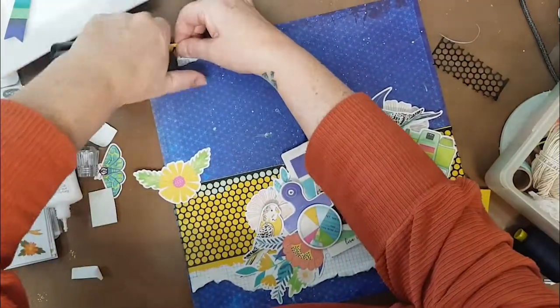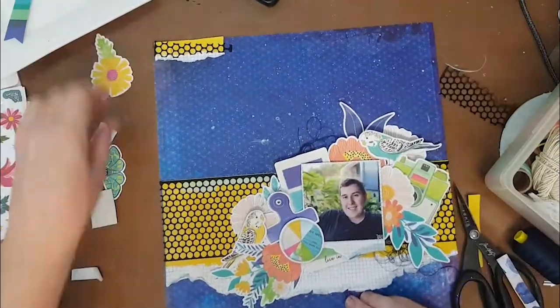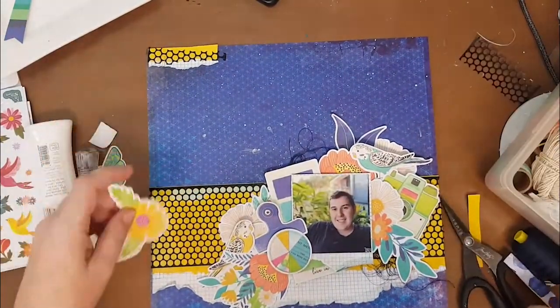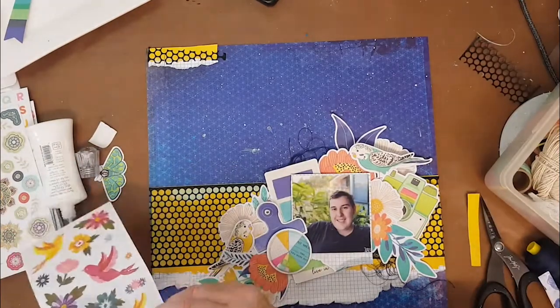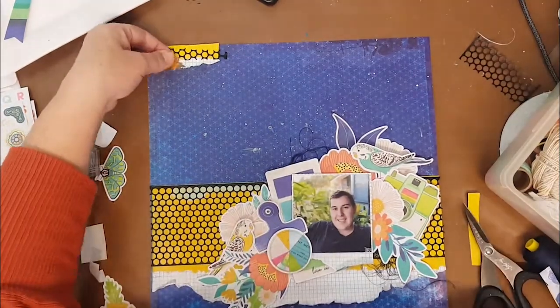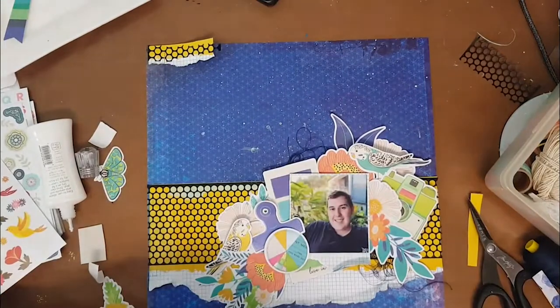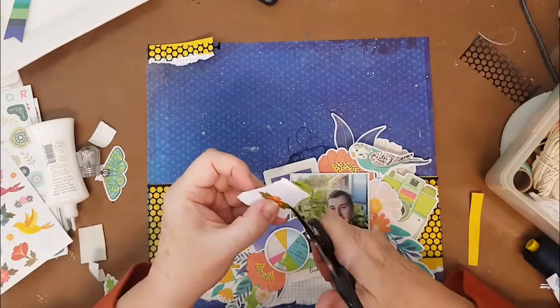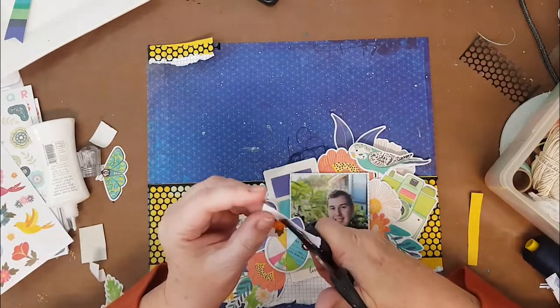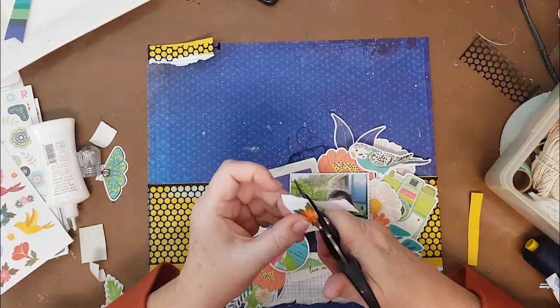I just decided to repeat at the top what I'd done down the bottom - using some of the yellow with a little tiny bit of that grid and some punchinella on the top as well. I also grabbed the Page Evans sticker book and stuck down some flowers.